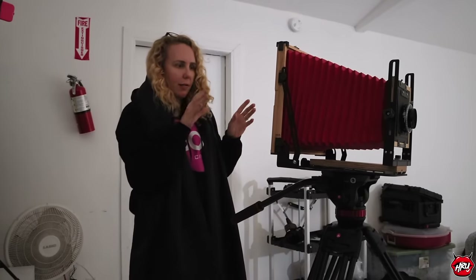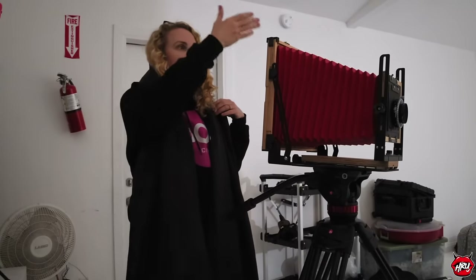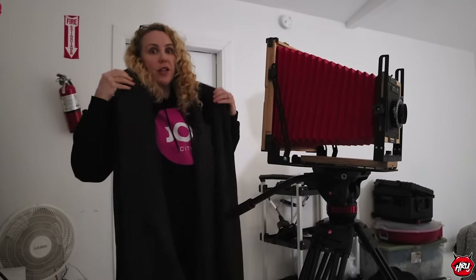Moment of truth. Everything is lit, the shot is pretty much framed — I just need to come in, double-check my focus, and once I've locked all that in, I literally cannot look through the plane of glass anymore. I just have to look at her and take the shot.